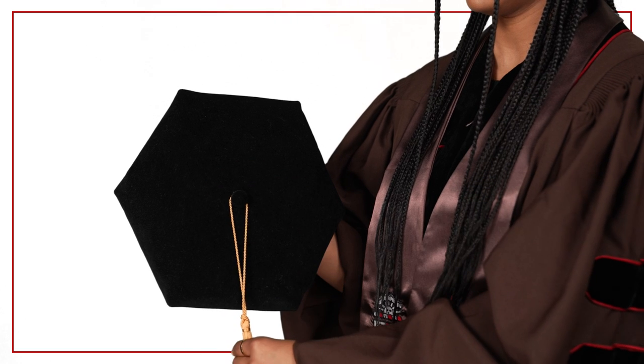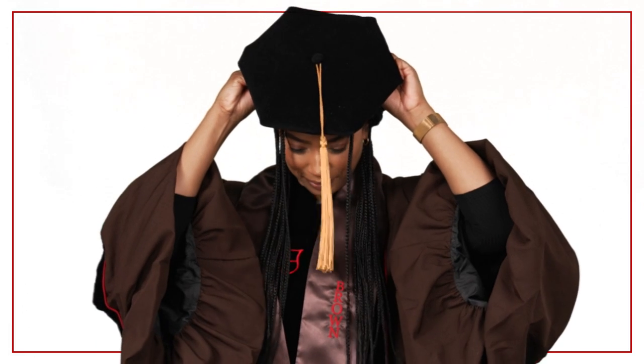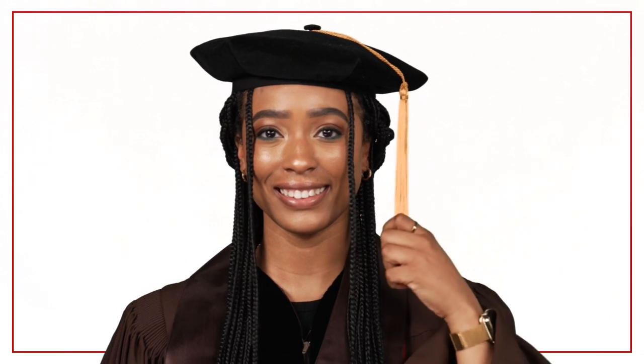Attach the tassel to the button on the top of the cap. Place the cap or tam on your head so it is flat and level with the floor, with the crown about an inch above your eyebrows. Hang the tassel so it falls on your left side.